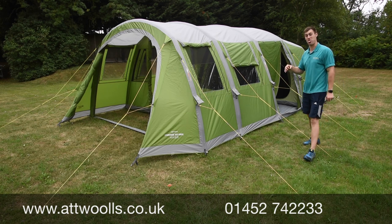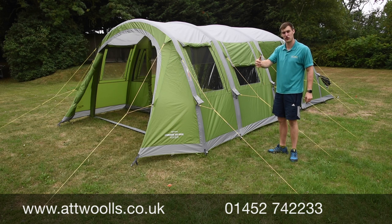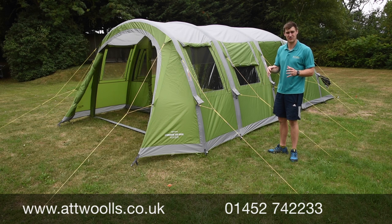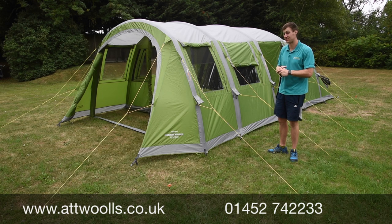In terms of value for money I think it's pretty brilliant. As I said, if you're not necessarily a first-time camper but want something smaller, compact, and easy to pitch, this is a really good option. Let's have a look inside and see what else the Stargrove has to offer.